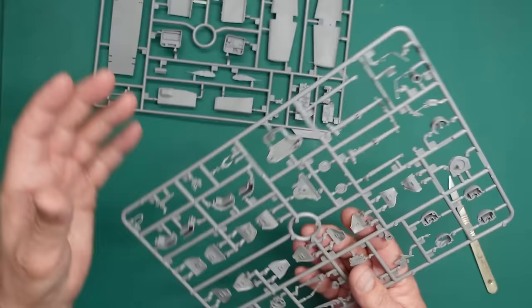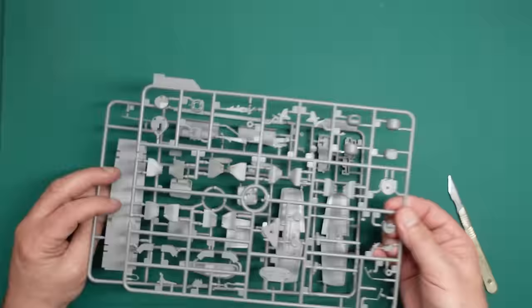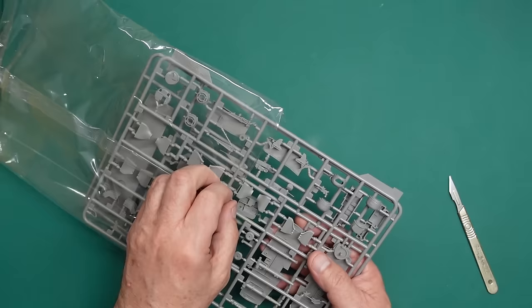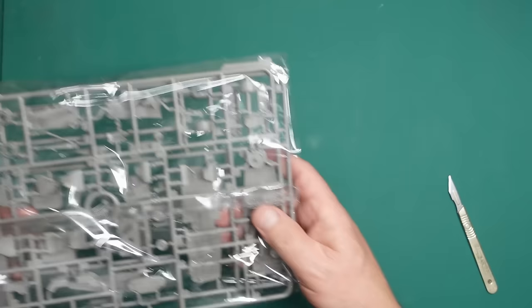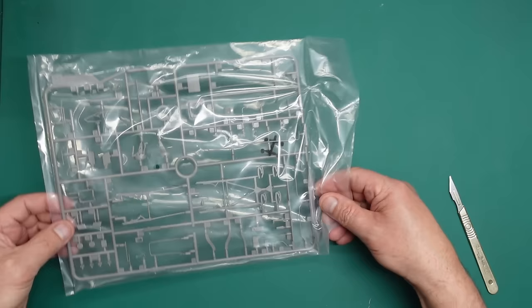In the Takom kit that nose part is molded in clear because there are a couple of lenses in there which Meng haven't included. So it's a kind of simplified kit this compared to the Takom. I was expecting it to be a bit more detailed, but for the detail freaks out there I think the Takom is the better bet. But certainly for the newer modeler, this is by far the better bet.